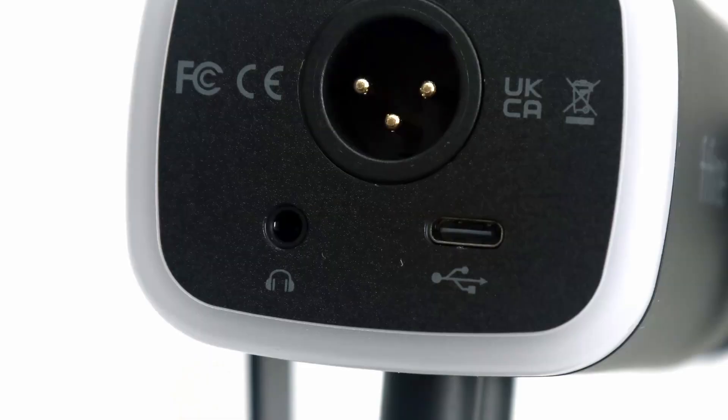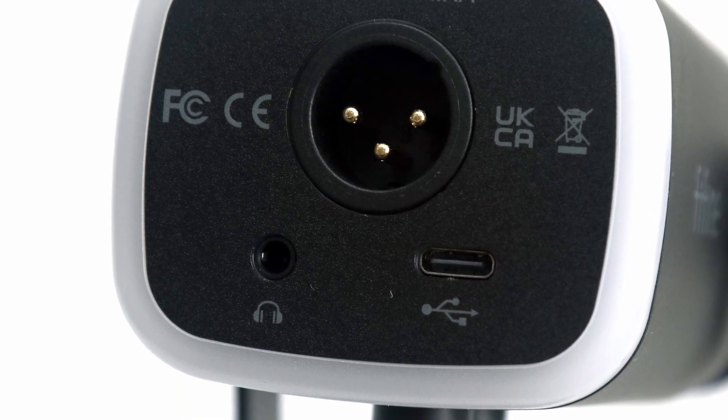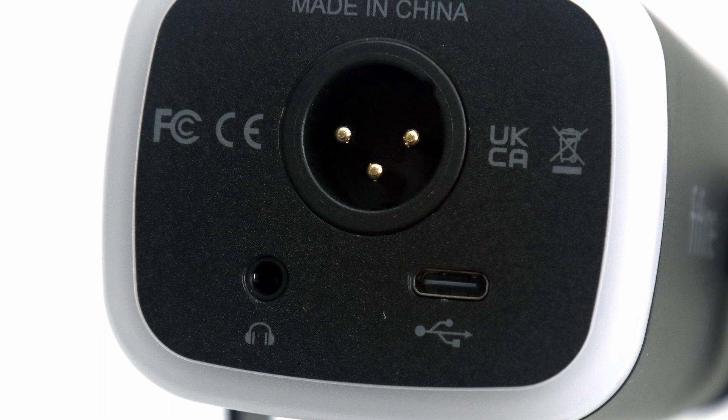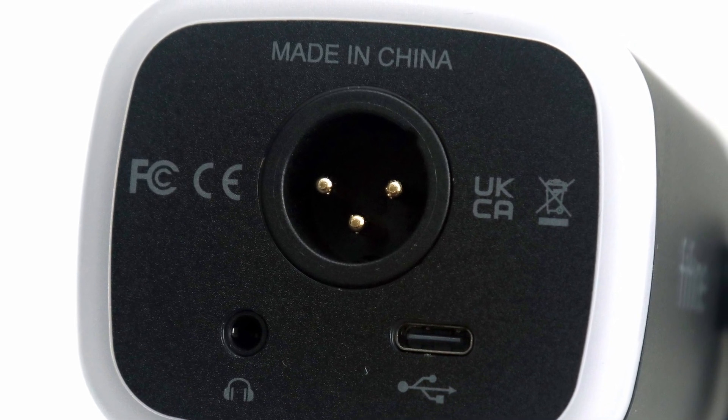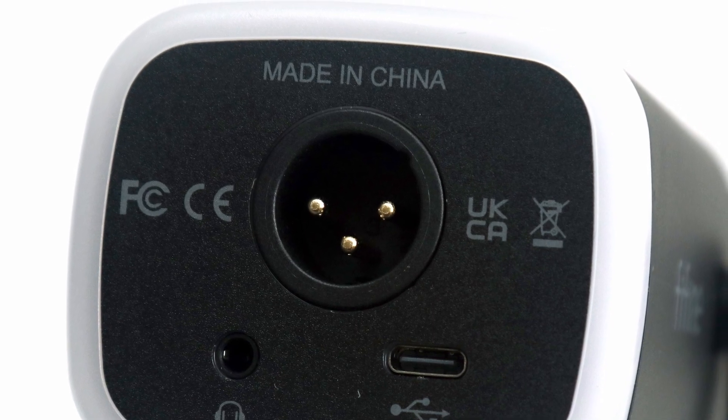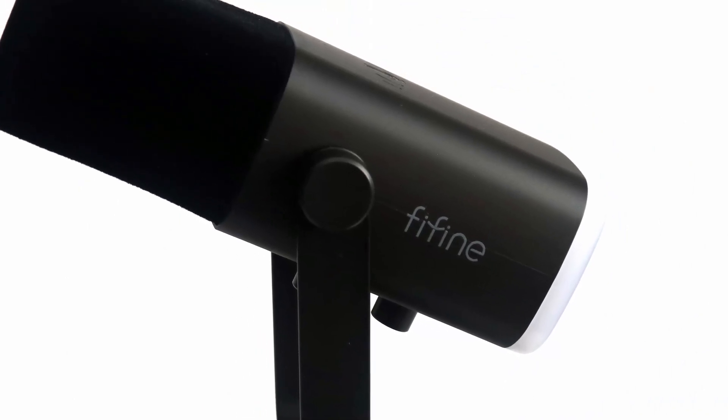At the bottom, we have a 3.5mm audio jack for low latency monitoring and a USB Type-C input for power and connection to your computer. However, the added treat is an XLR connection, which allows you to use your own audio interface instead of the USB connection.